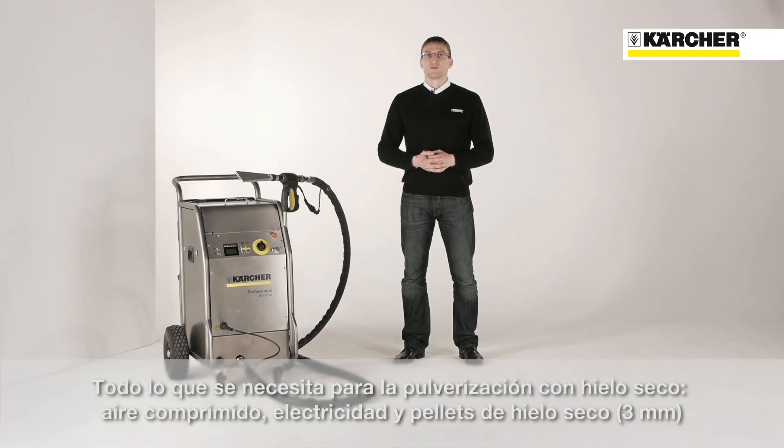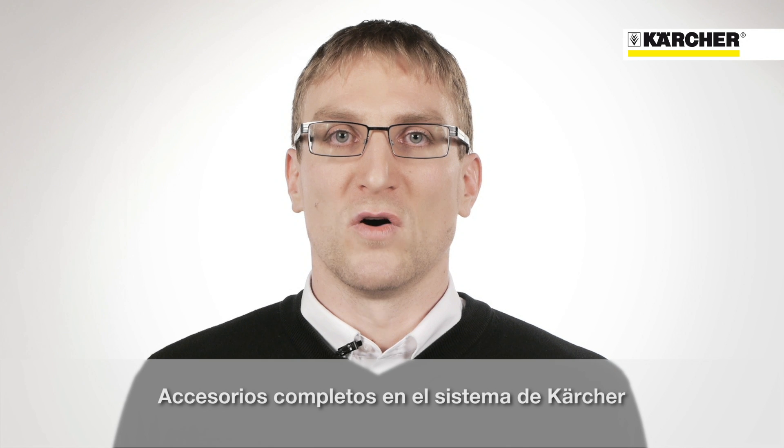Three things are required to operate the ice blaster: an external compressed air supply, 3mm dry ice pellets, and a regular single-phase socket. In order to guarantee economical use in all situations, we provide a wide range of nozzles and accessories.